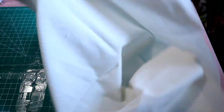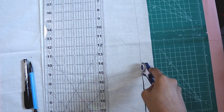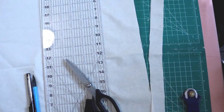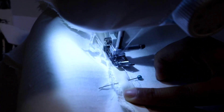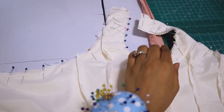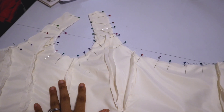The next step was cutting out the boning channels. I used some pretty cheap fabric from the Dollar Tree, cut strips about three centimeters wide and folded them three ways. I made eight channels for the corset, ironed them flat, and sewed all of those channels on. After inserting the channels, you sew the outer and lining fabric together on the top parts around the neckline and the armholes.